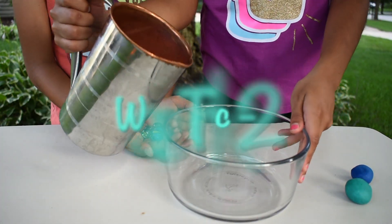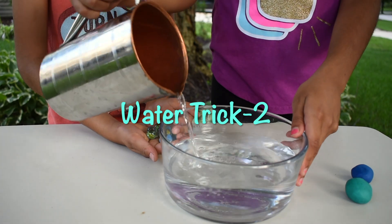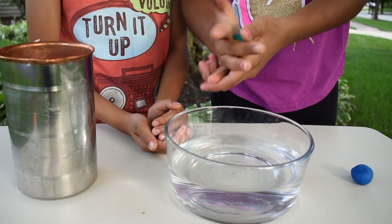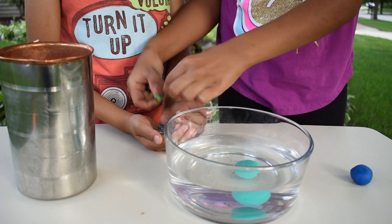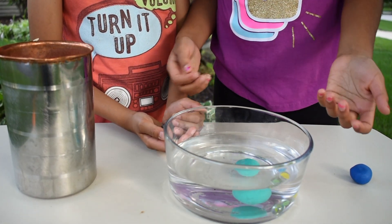Add water into the glass bowl. Now get your clay and roll it into a ball. It sinks. Now let's get our marble and put it in too. They sink too!